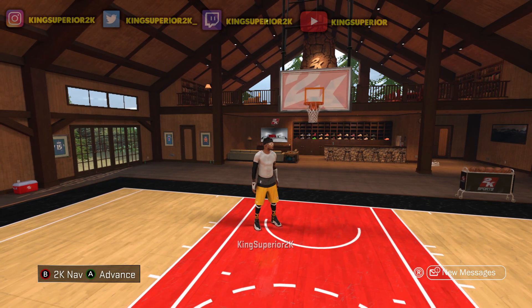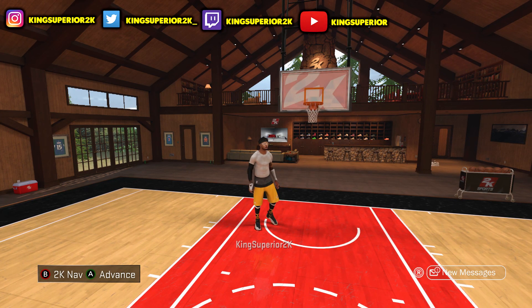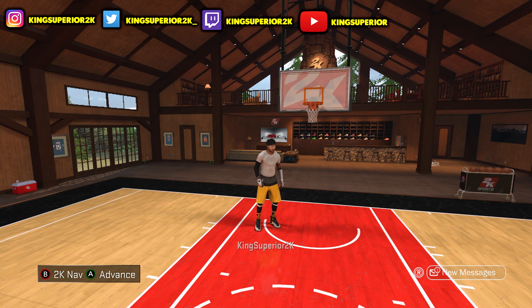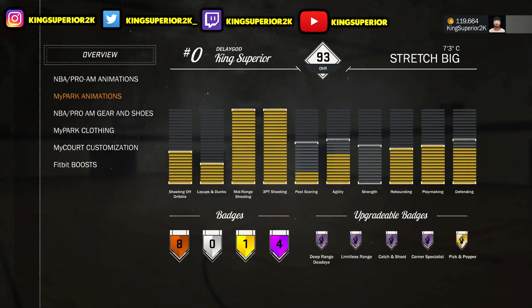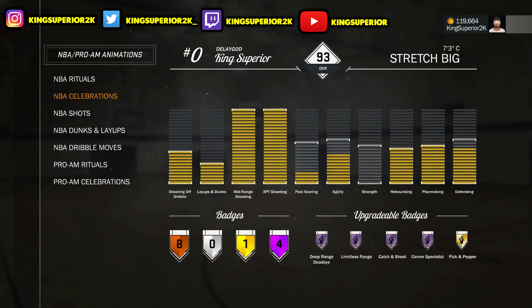Hey, what is going on guys, it is Boy King Superior aka the Delay God, and I'm back with another video. Today I'm gonna be showing y'all the best signature styles for your stretch big. You already know how crazy my stretch big go, so today let me show you guys the best signature styles for a center, for a stretch big.